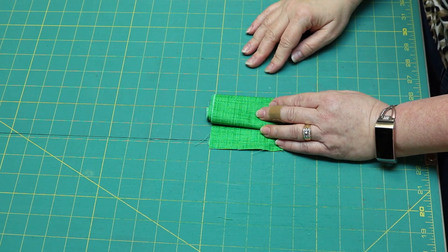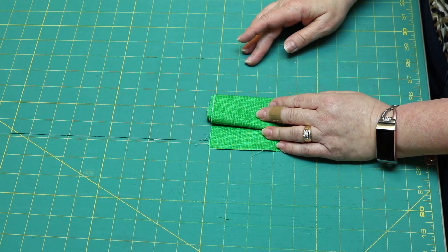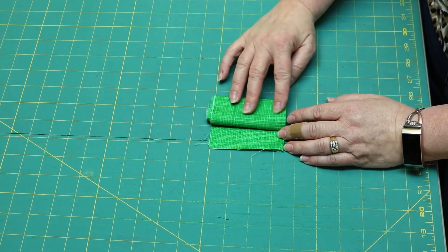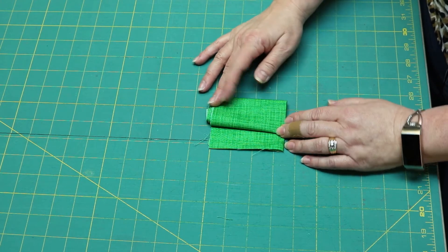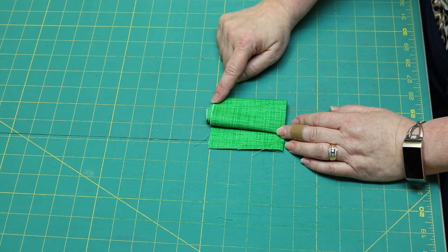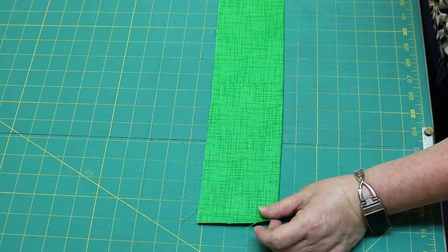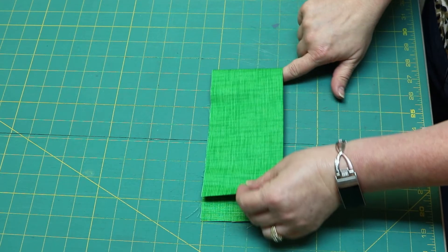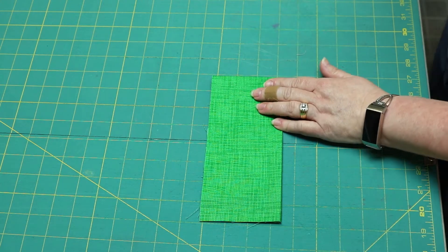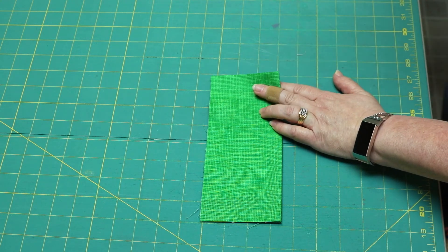First let me show you an easy way to piece your backing. Piecing backing can be difficult because the pieces are so large, but this might help. Imagine this is your piece of fabric — you've come to Lori's Country Cottage and we've said you need three meters for your backing. This is the fabric as it comes off the bolt. Here's the folded edge and here's the selvage edge. You'll unfold your fabric — let's say that's three meters — then fold it in half so that you have a fold here, and you'll cut that fold off. Either take your rotary cutter or a pair of scissors and simply make the cut.